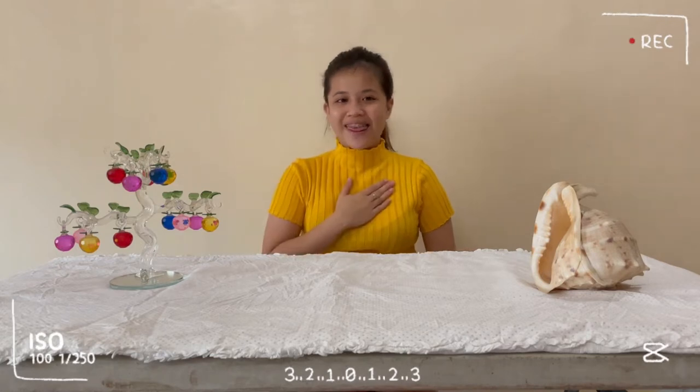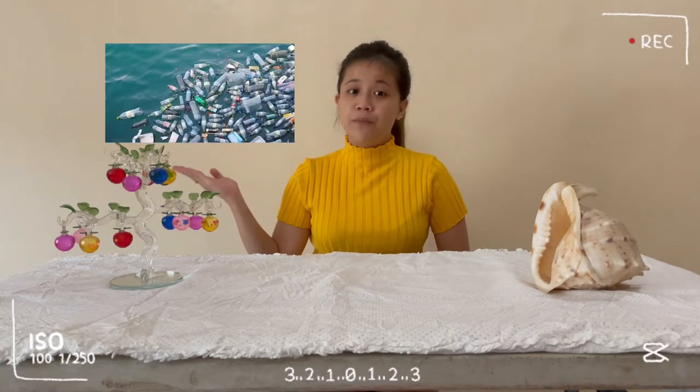Hello everyone, I'm Kath. For this video, since a lot of plastic trash is dumped in the ocean, I decided to utilize plastic bottle cups with different colors to make a geometric wall decoration.